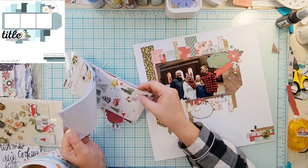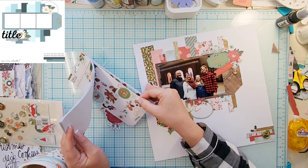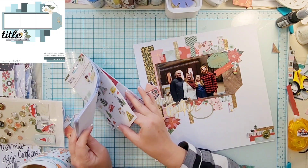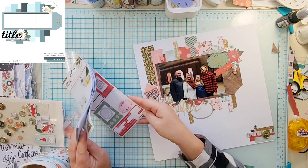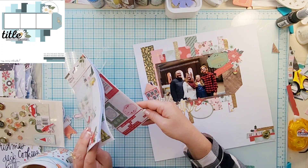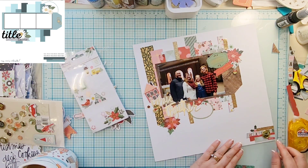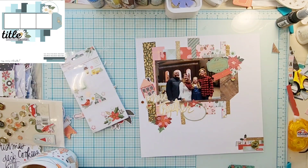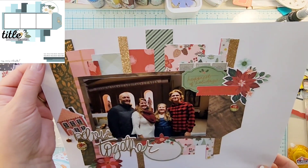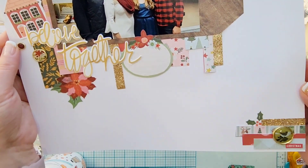Then I'm going to go through the sticker sheet for Mittens and Mistletoe and add a few things. I swapped out the floral on the bottom by the title, added some little holly to the bottom cluster and then a floral. I'm also going to add a tiny word sticker to that bottom cluster that says 'Christmas' — not that that isn't obvious, but that's okay.